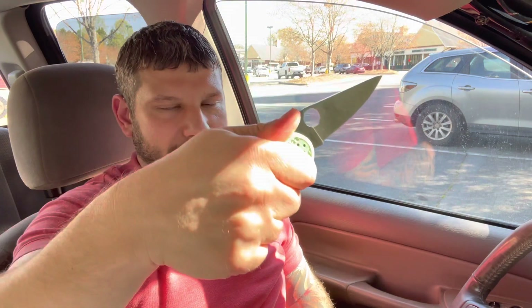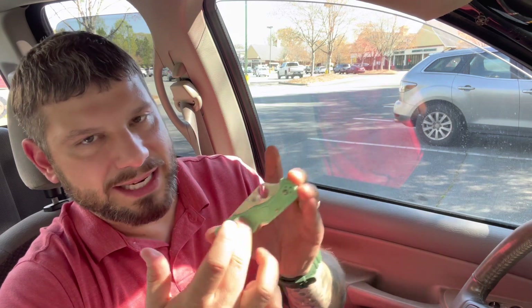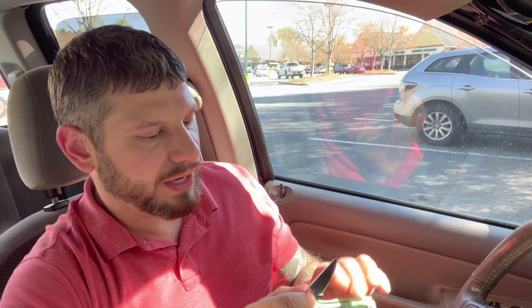The MXG clips really do improve the carryability of the knife in my opinion — they really tuck it way down in there and it's just a better feel overall for me personally. Anyway, my story time: why I had to grab this knife, other than just wanting some more M4 back in my collection, is I had a ZDP Delica that I kept with the racing green FRN — the ZDP color FRN — and it was my beater knife forever.